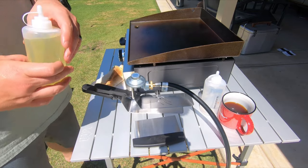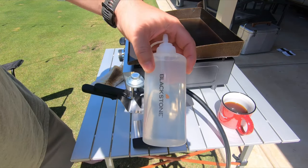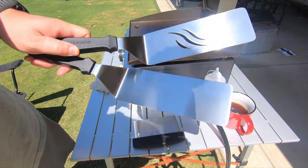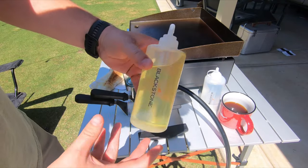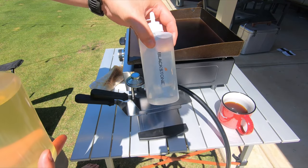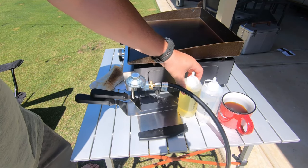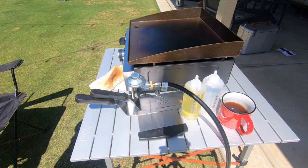In case you're wondering, this is a pretty sweet accessory kit that I got from Blackstone — I think it was like 18 dollars. It comes with two long spatulas, a little scraper, and two bottles. I've got one for water which I'll use for cleanup — after everything just squirt on some hot water and wipe it down — and then this is my oil bottle. Very convenient, a nice little accessory they have available.